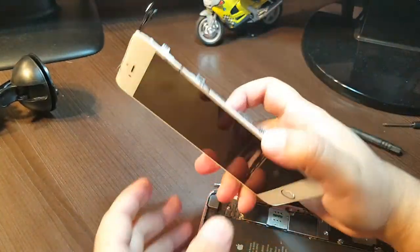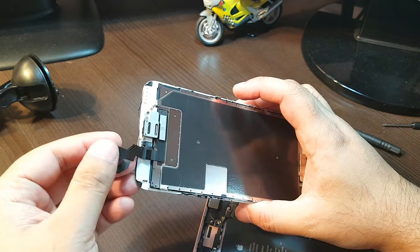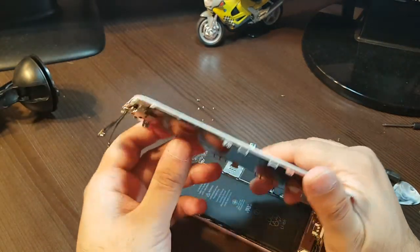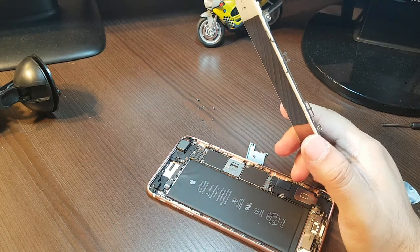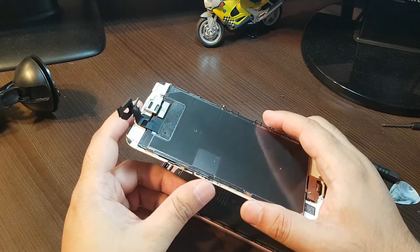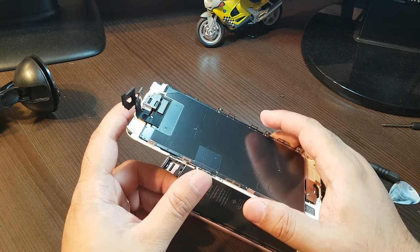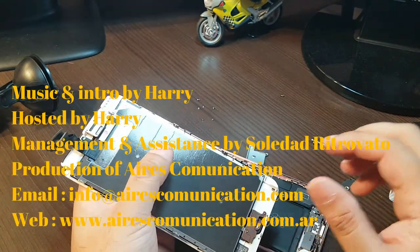After taking three connectors off, the display is totally off. By this way you can change a new display on your iPhone 6s Plus or any other version — the process could be almost the same, perhaps the connectors would be different. If you like this video please subscribe. If you have a question leave a comment and I will try to answer as fast as possible. For more information go to www.askcommunication.com — have a lovely evening, bye.